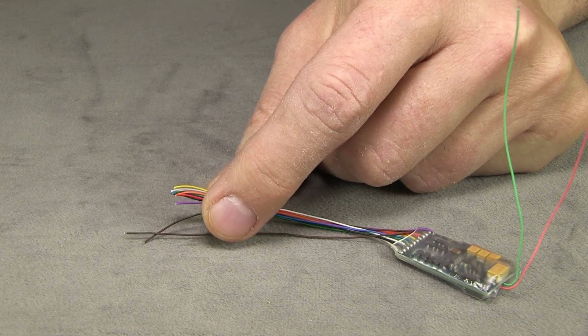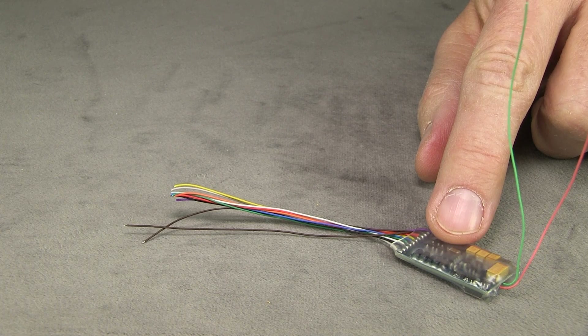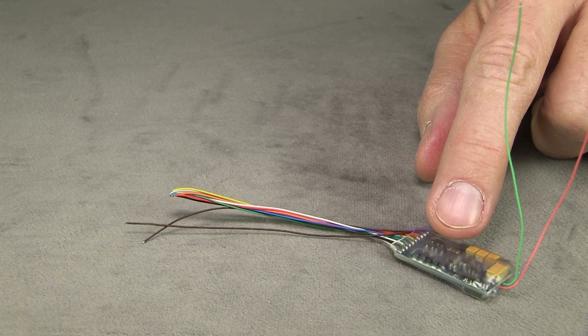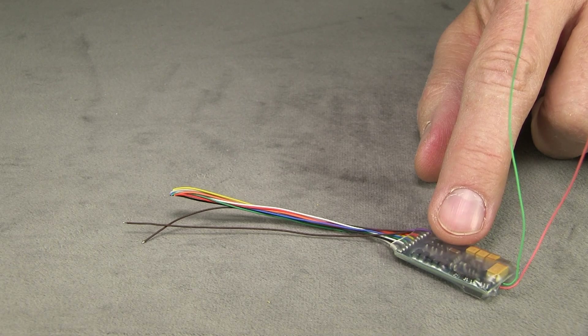I should mention that you can buy these decoders preloaded with the sound set that you want for whatever engine you're installing them into. This one is not loaded with any sound since I have my own LokProgrammer box and the software on my computer, so I'm going to do it myself.